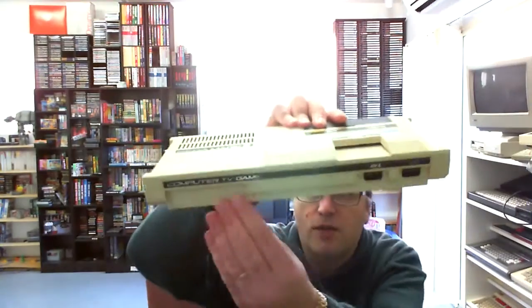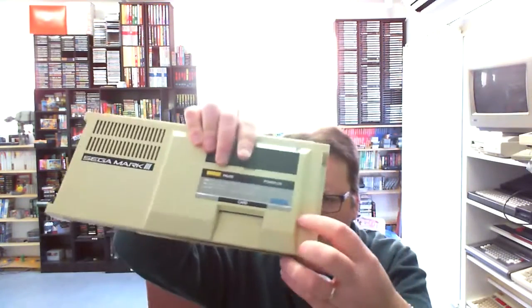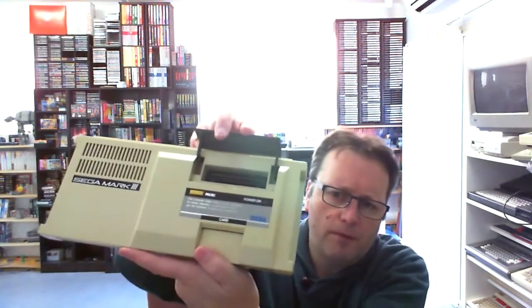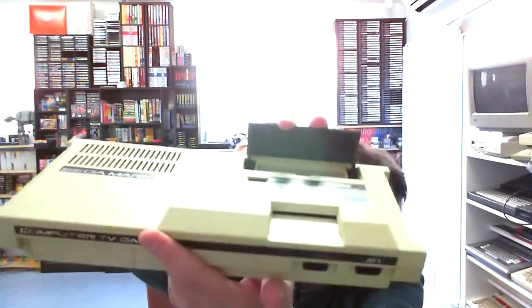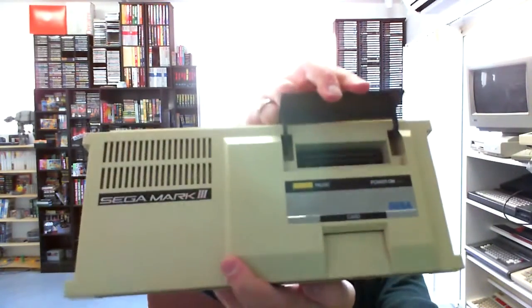I briefly played with one of these at PAX Australia two years ago. It's got a little expansion port, and two joystick ports in the front. Obviously you can see the card capture and the pause button. We actually have a protective flap for the cartridge port, which is slightly yellowed, so we may have to look at that.